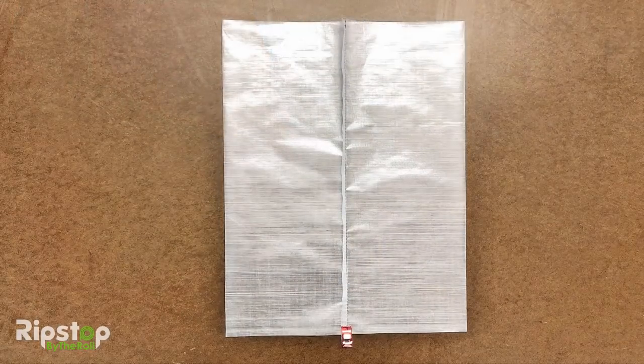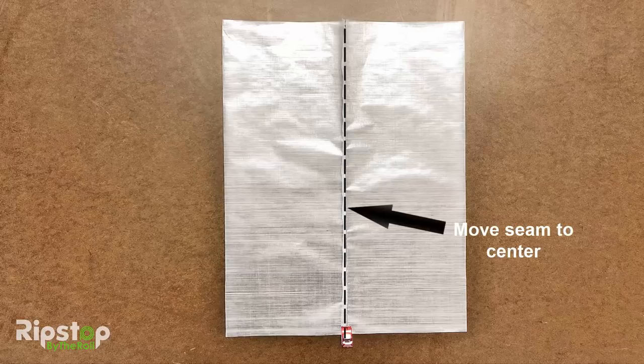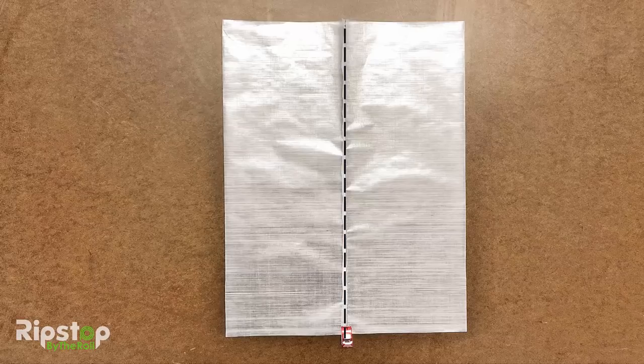With the side stitch complete, head back to your work table and lay out your blank as shown, with the newly made side seam centered horizontally. You can find the exact center by matching your stitched side seam up to the creased edge you made before sewing. To keep the side seam centered, you may wish to use a clip. Then use your finger to put a hard crease on both the left and right sides of the blank.